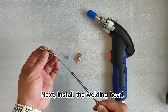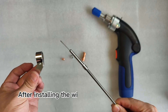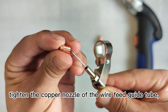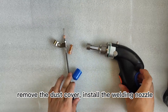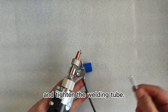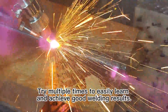Above is where you adjust the speed. Next, install the welding head. The first step is to install the wire feed guide tube. After installing the wire feed guide tube bracket, tighten the copper nozzle of the wire feed guide tube. Remove the dust cover, install the welding nozzle, and tighten the welding tube. Try multiple times to easily learn and achieve good welding results.